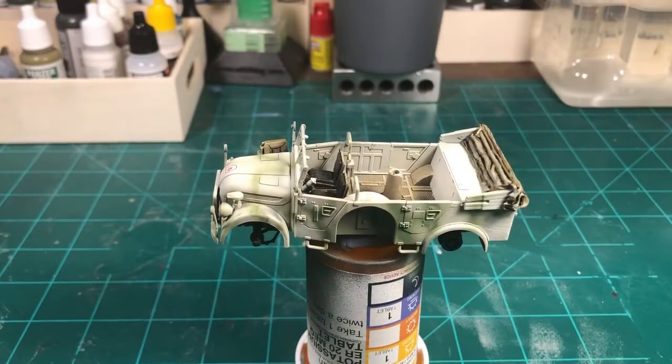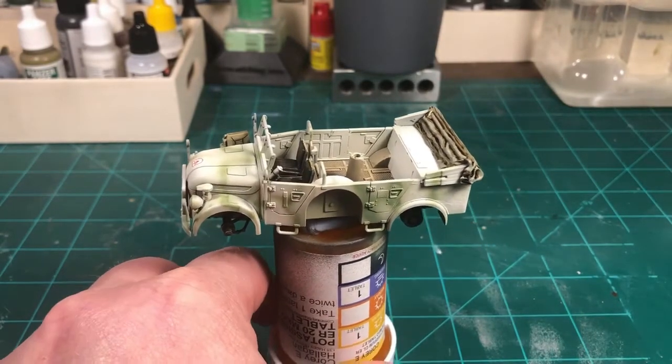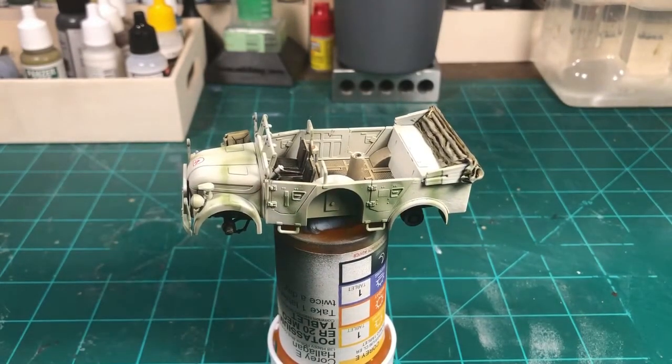I'm gonna start the chipping process on it. I don't use the sponge technique much because I tend to overdo it. So I tend to do it by hand with a small brush. It takes quite a while even on a small 1/56 scale item, but I feel like I have more control that way and I don't really like it to be overdone.